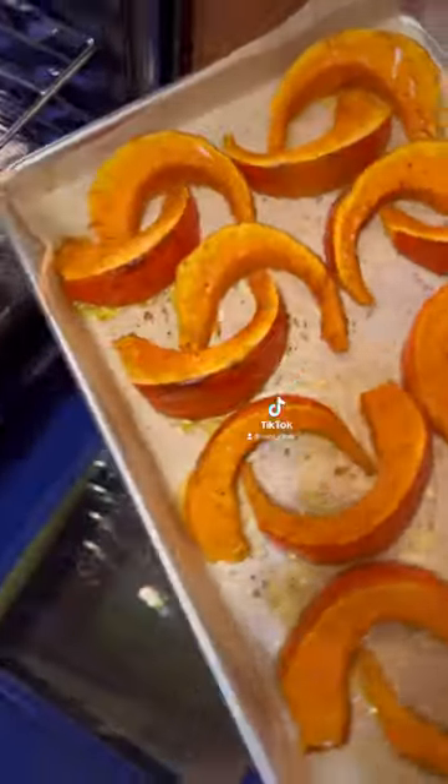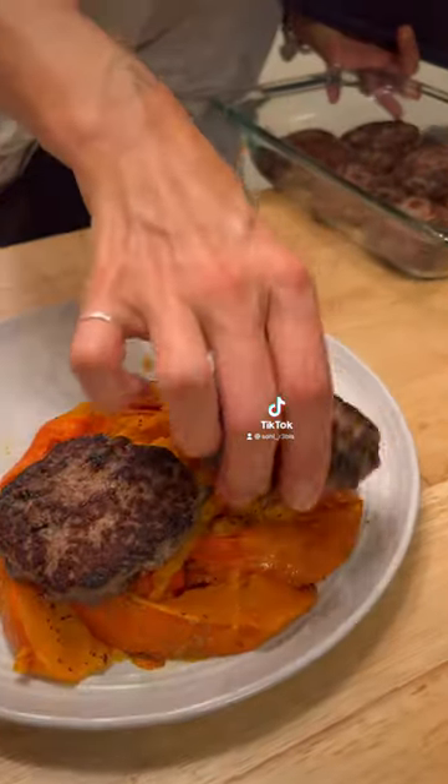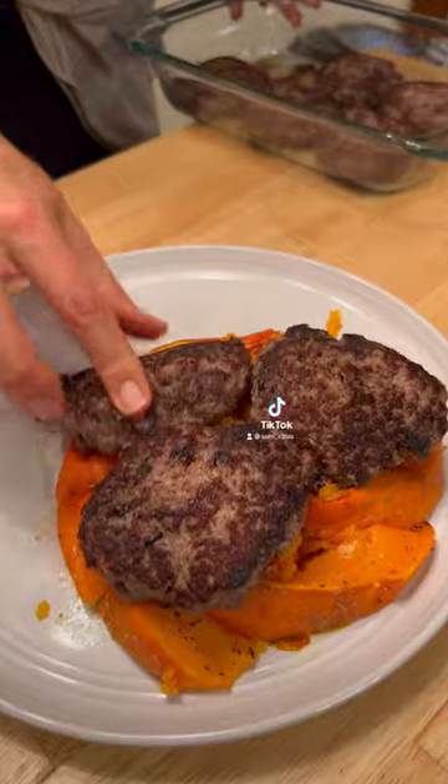After 30 minutes, remove the squash from the oven. Now we're going to place the squash on a plate and smash it down to make a bed for the bison burgers. Place your patties on top of the squash. Here we're placing three patties for the protein needed in the recovery process.